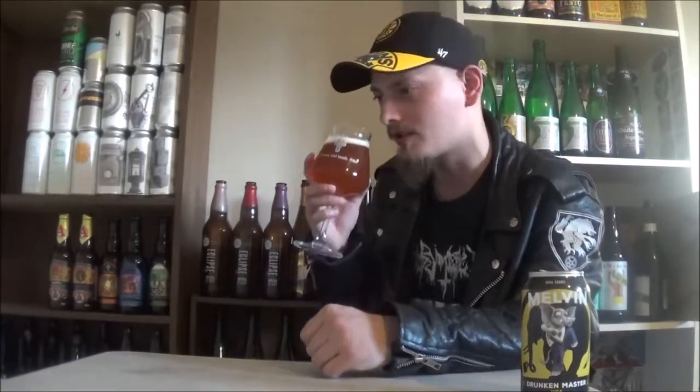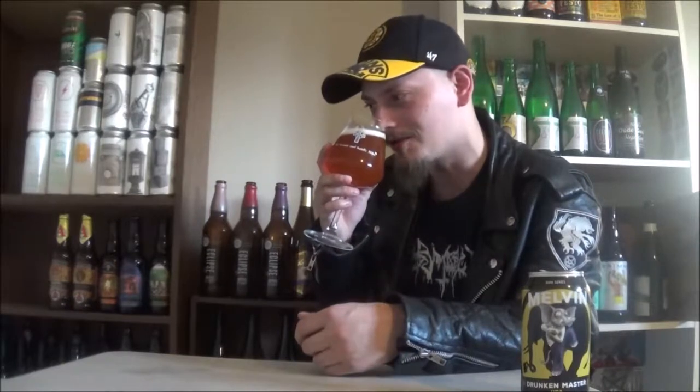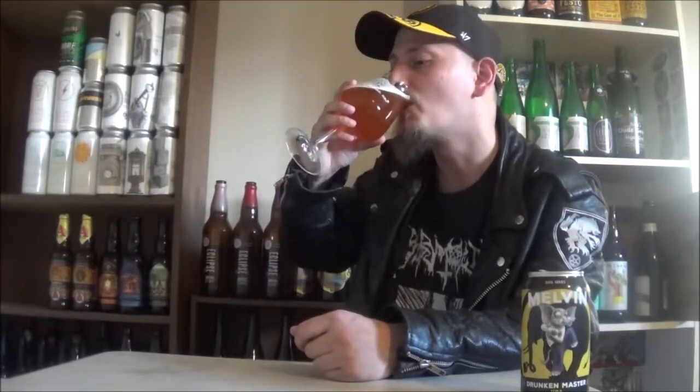I've been drinking so many of these juice bomb New England style IPAs lately that this is just so nostalgic to me. This is what got me into hoppy beers — big, slightly boozy double IPAs, sweet and citrusy. I cannot wait to try it out. Cheers!